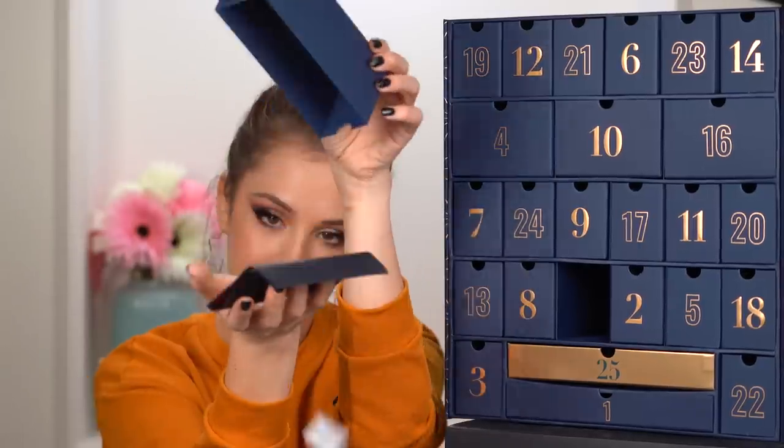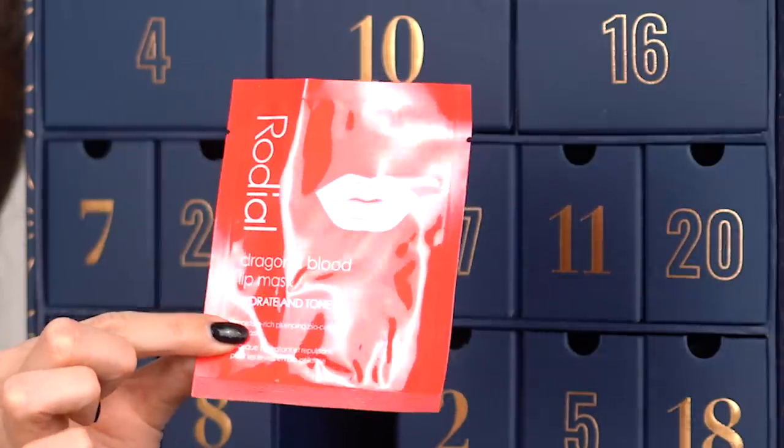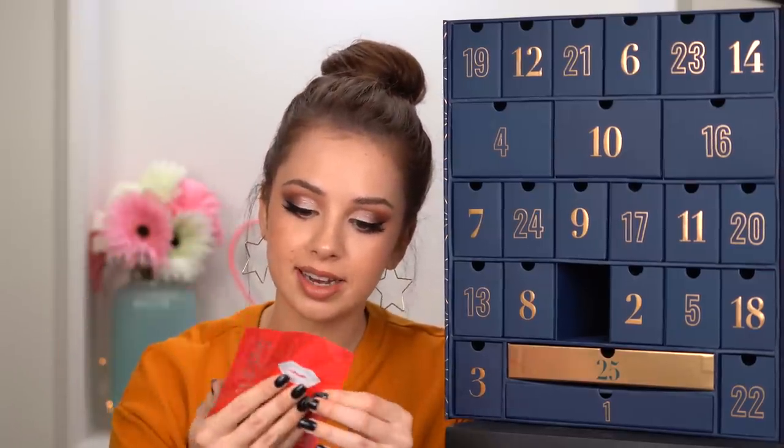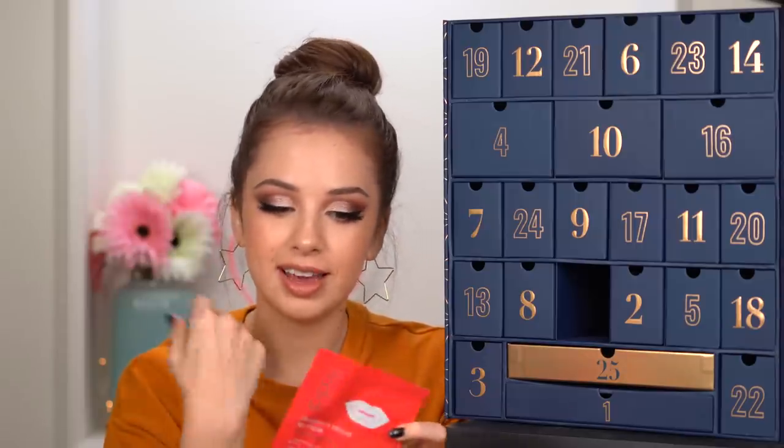Day fifteen: Dragon's Blood Lip Mask, Hydrate and Tone. This will be nice to wear while you're doing your makeup. Let's say you're doing your eye makeup — you can put on a lip mask and then once you get to your lips, remove it and they will be nice and soft for your lipstick.